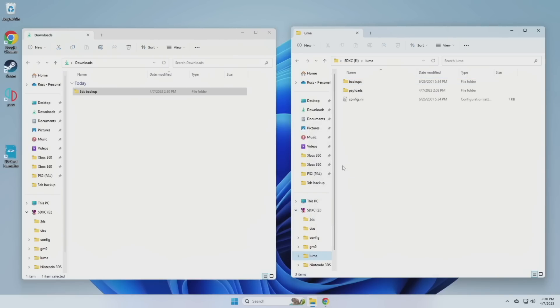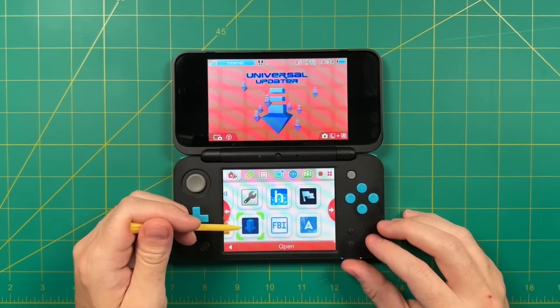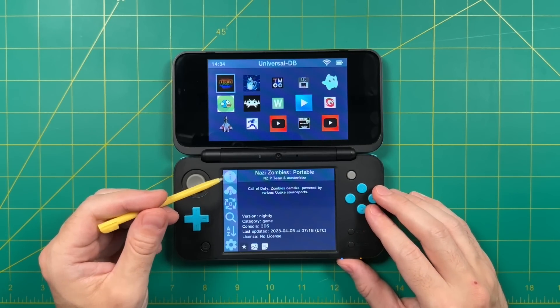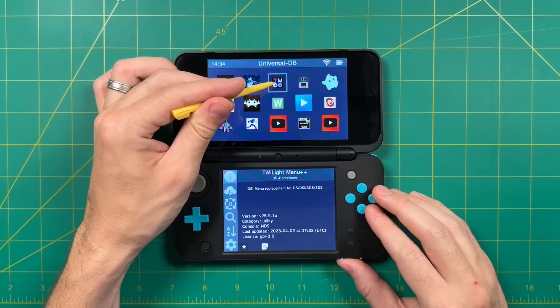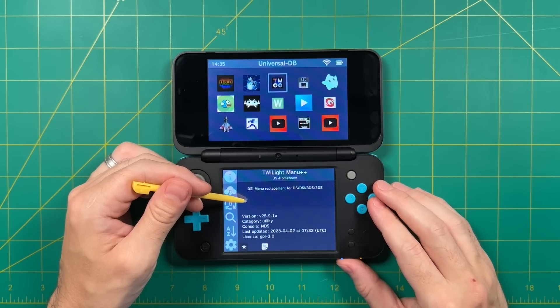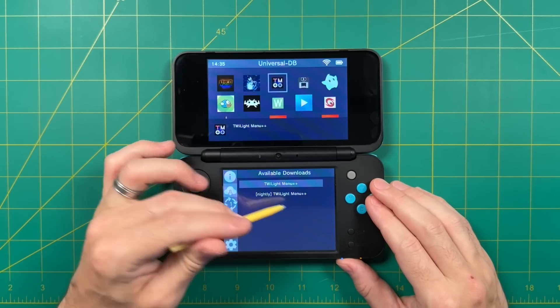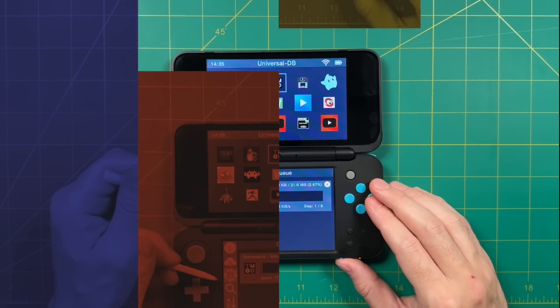After you eject your SD card and put it back in, you can basically do whatever you'd like. I'll leave a link below to different things you can do with a jailbroken 3DS. As a quick tease, I'd recommend going into the Universal Updater app, where you can browse a variety of apps to install directly onto your device — homebrew games, emulators, and Twilight Menu++, which creates a Nintendo DS environment within your 3DS. But this video is getting long, so I'll save that for a future video.